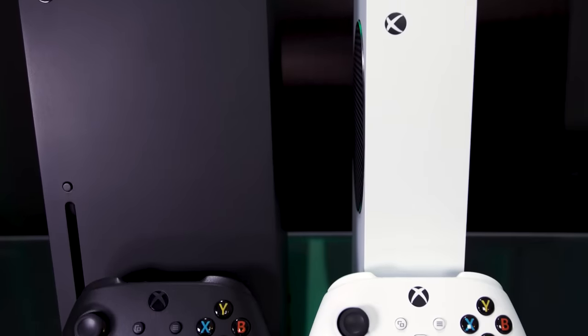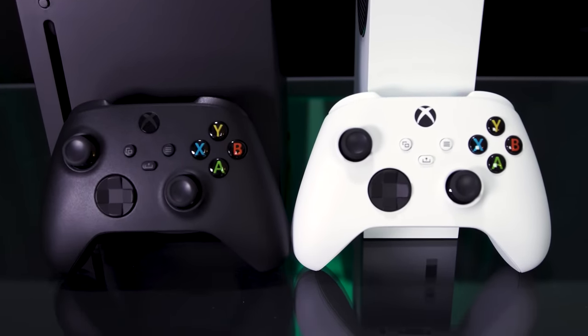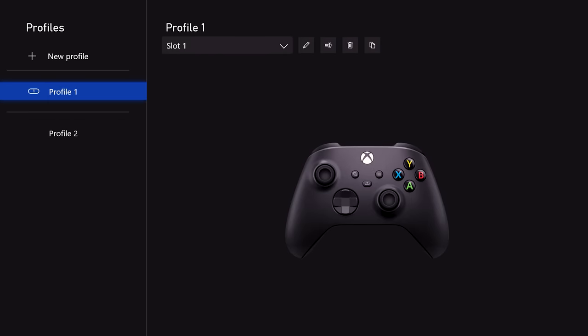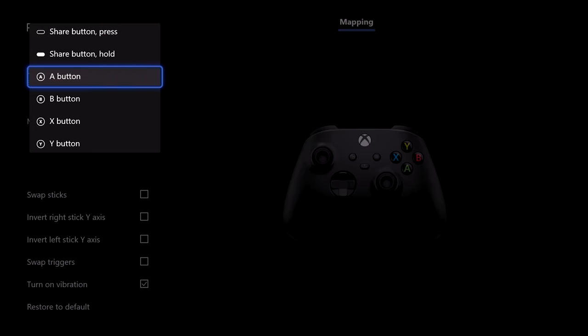Both the Xbox One and Series X generation consoles allow you to remap many, but not all, of the buttons on the new Xbox wireless controller using the Xbox Accessories app. As on the Xbox One, the app gives you a simple, clear interface for moving inputs around on the controller. You can highlight one of the customizable inputs from a menu, or simply hold the button down to highlight it for a change.